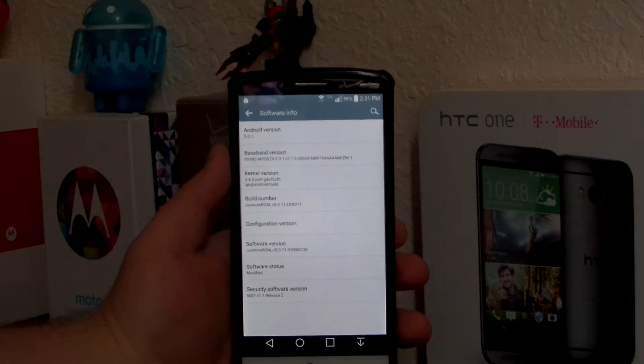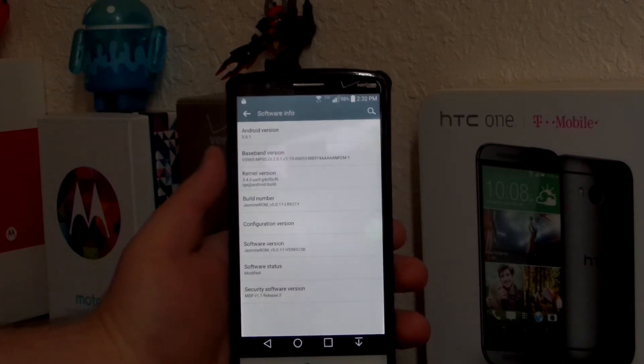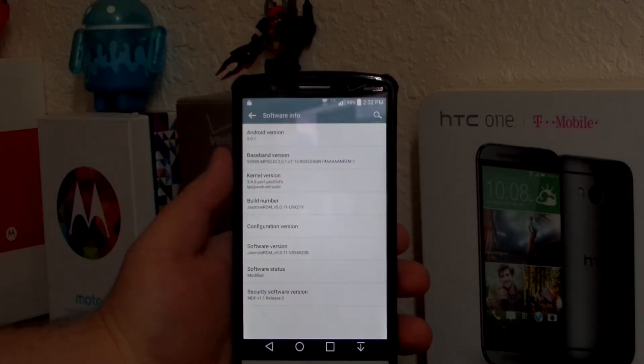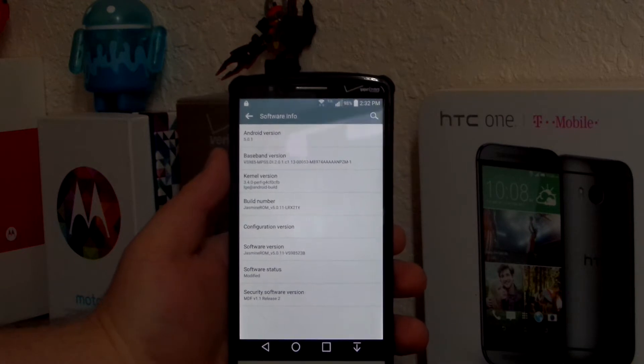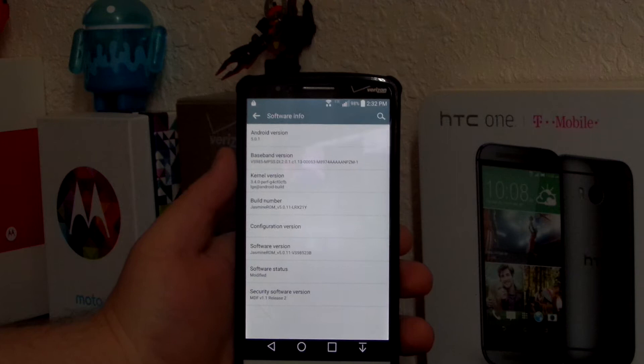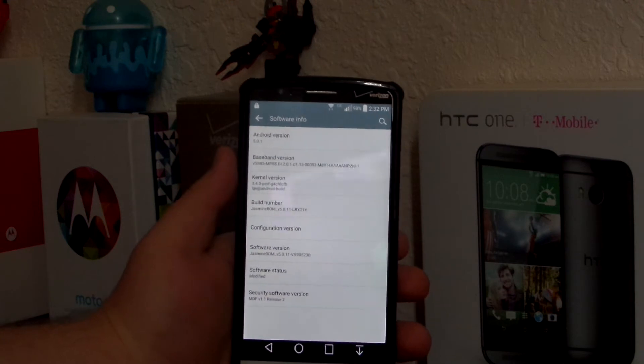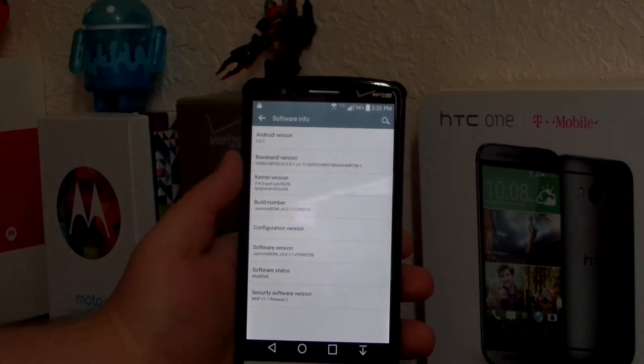Hey, what's up guys, I have an exciting new video for you today. I have been waiting for this since the G Flex 2 was announced — the LG G3 has been updated to Lollipop on Verizon. I don't know if this is official software because I don't run official software on my phones, but we do have a custom ROM and that is from Jasmine. You guys have seen me do a few videos on that ROM before.